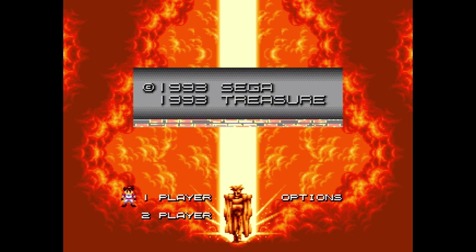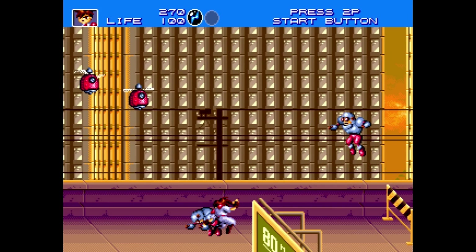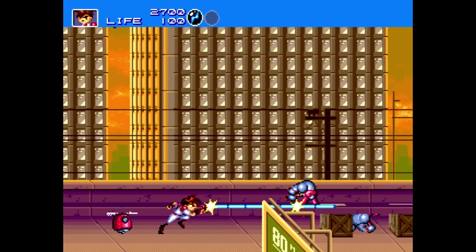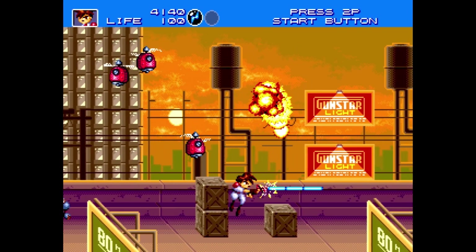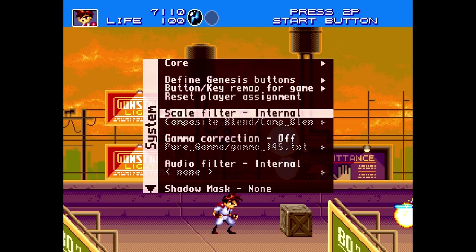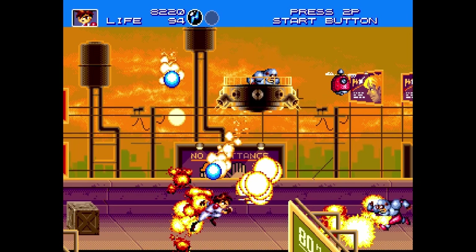Moving over to Gunstar Heroes, if we turn on that internal composite filter while this logo is rotating around, that pseudo-polygonal effect looks ever so slightly smoother to my eye. With all filters — in MiSTer, on a computer with MAME, anything — I find it to be subjective depending on what game you're playing. Some games really benefit from a composite blended filter, some games suffer for it. Playing Gunstar Heroes with the composite blend on looks really nice and takes a little bit of that sharp pixel harshness away.